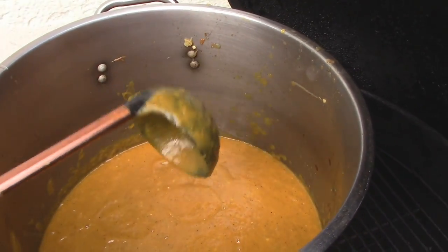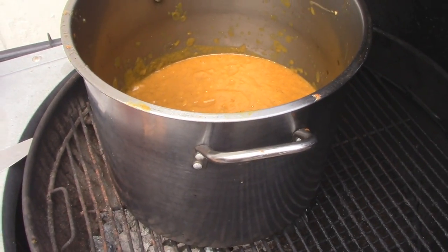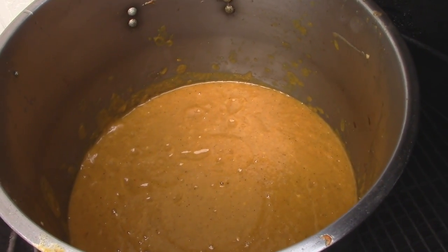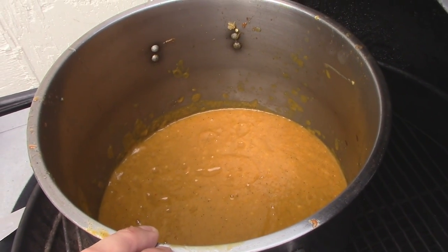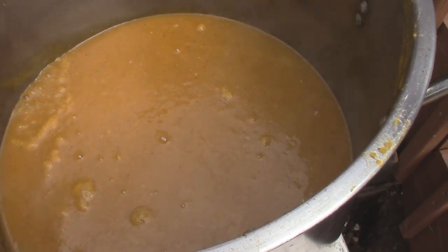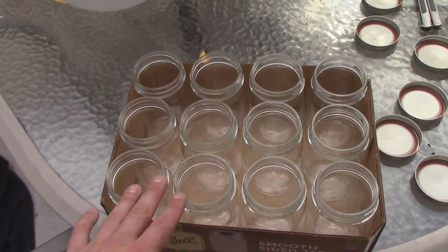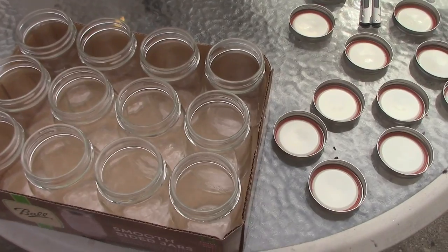Now to can it or jar it — to bottle it — you need it to be up to temperature so it is sanitary to can, that way you won't have to refrigerate it until you open it. So I've got to put this back on, let it simmer for a half hour, and then we're just going to put it in jars. But it is basically done. Now is where you can taste it — you can add a little more salt if you need to, sweeten it up, adjust the flavor right now, because now you're just heating it up and bottling it. Once it starts steaming and bubbling, you know it's pretty much up to temperature. Then give it another minute or two and we're basically ready to can it.